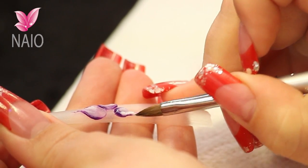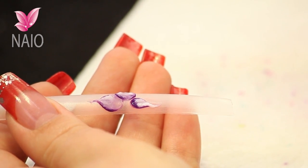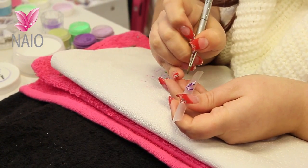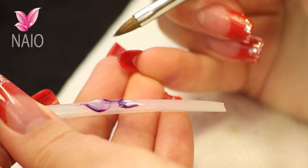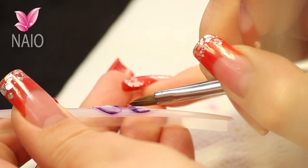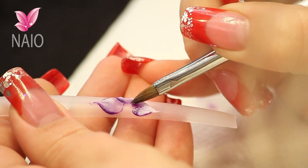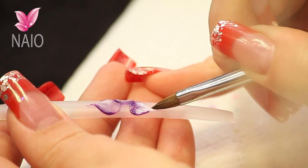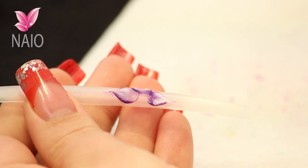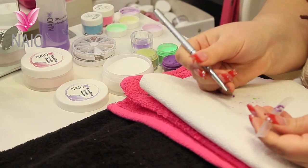Bring it to a point while it's still a little bit wet. Press your bead until you know it's ready. Now we're going to do some more petals on the inside of this — again we're still picking up three colours but a slightly smaller bead.